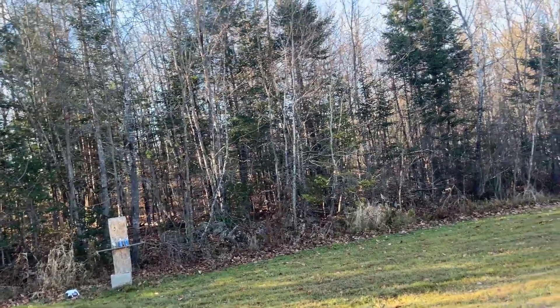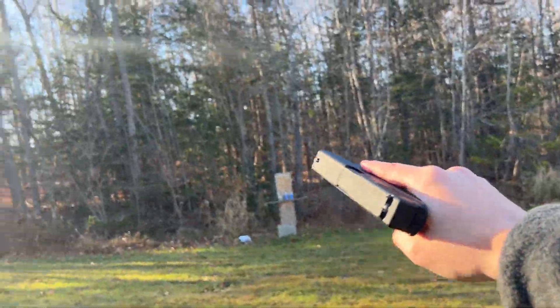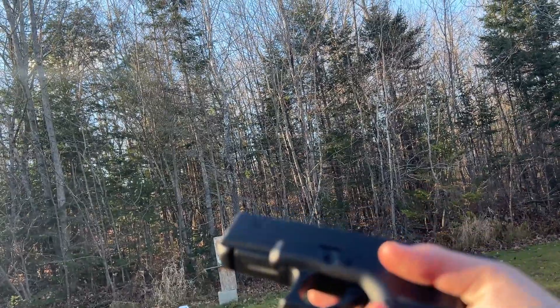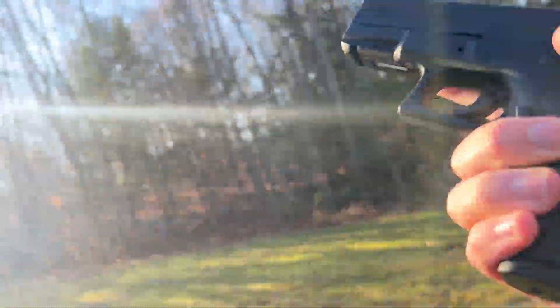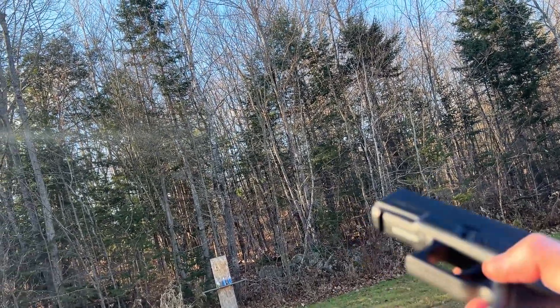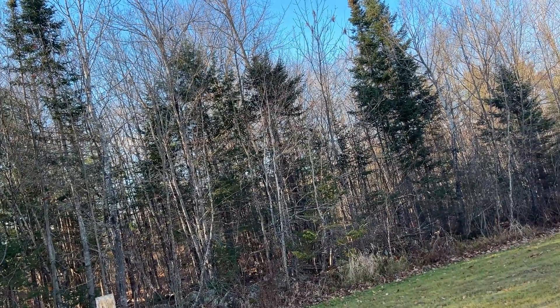Hello everyone, welcome to my channel. This is my first time doing an actual in-person video. Today we have the Umarex Glock 19 Gen 3 remake — a very awesome weapon. It is not an actual firearm; it is a BB gun. I've got a very budget setup right now, so don't expect anything too amazing.